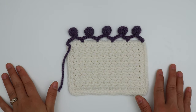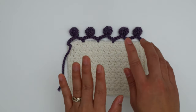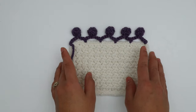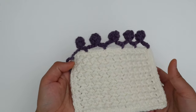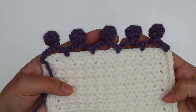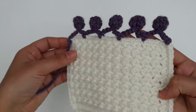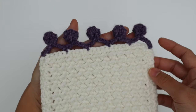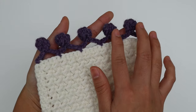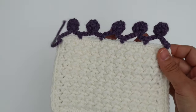Hello everyone! Today I'm going to show you how to crochet this cute little pom-pom border. It's pretty easy to make and it turned out super cute — I love it. I'm going to show you step by step. Here is the cluster — look, this is the right side of the work and this is the wrong side of the work. It's just a little bit different, not that much, and I will explain what is different.